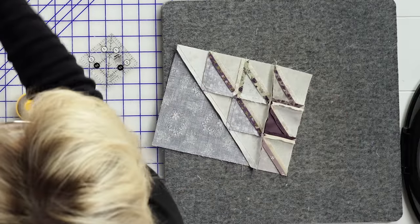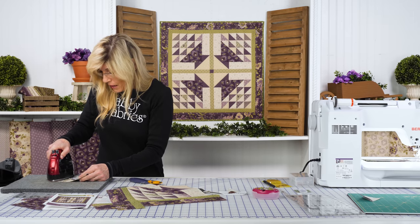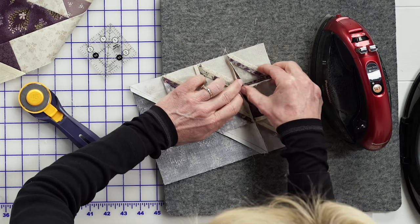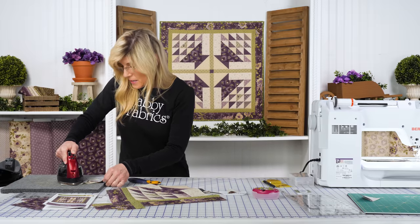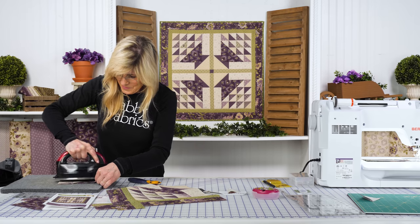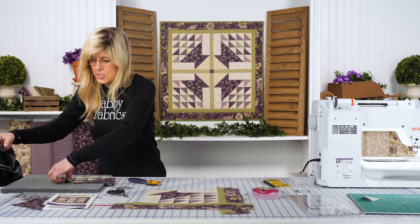Let's see what we did with our block. It looks like we pressed the seam open on that one. Sometimes the answer is just to evenly distribute that bulk. Sometimes pressing is obvious — when you have so much going on, you can tell it wants to go a certain way. But here, not as obvious — so you have a decision to make. Our goal is to try to have the block be as flat as possible. Especially for long arm quilters — they really appreciate that, and they have fewer broken needles when blocks lay flatter.